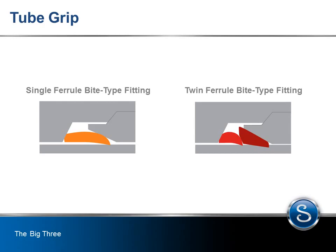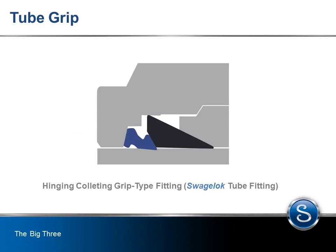This sharp disruption or indent forms the tube grip. A bite-type or bowing ferrule, as illustrated here in both the single and double ferrule design, bows when assembly occurs. This action drives the leading edge of the biting ferrule into the tube at an angle — these ferrules are intended to bite for tube grip. The Swagelok tube fitting, which is not a bite-type design, uses a patented hinging and colliding action to achieve optimal tube grip.